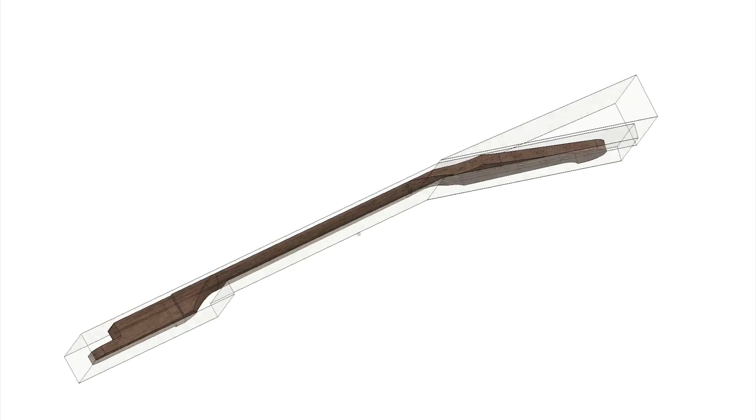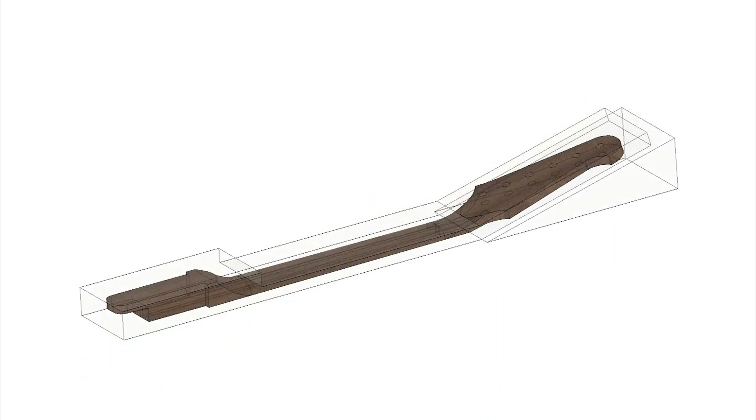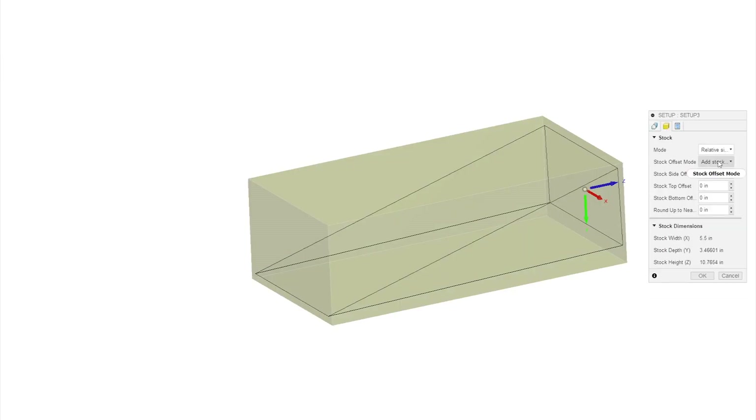If you're interested in how I generate CAM, manipulate the model, create stock geometries, and how I develop this system, then you're in the right place. Let's get started by generating a CAM strategy and stock geometries for this neck.